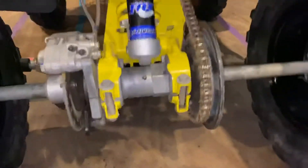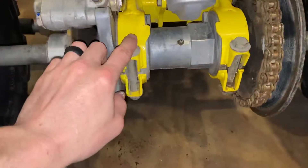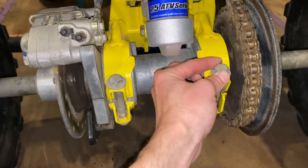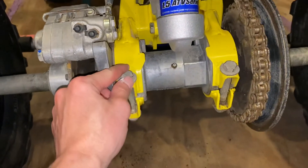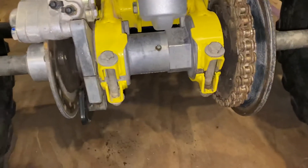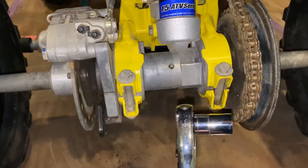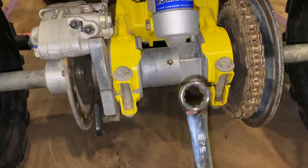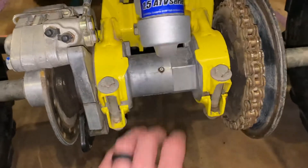Polaris Scrambler 500 chain adjustment. Loosen these two bolts — they're 16 millimeter or 5 eighths. I use the 16 millimeter socket and a 5 eighths wrench. Loosen those up.